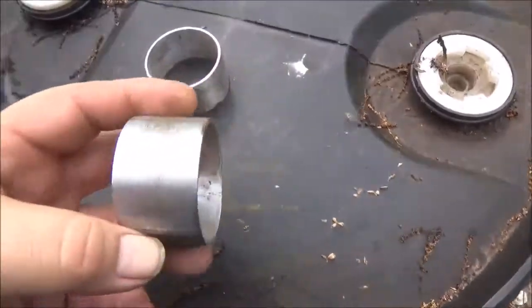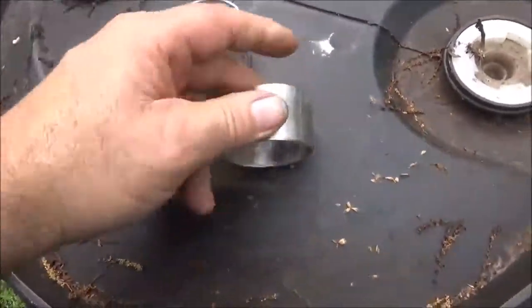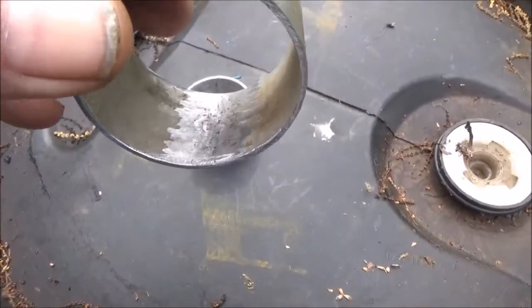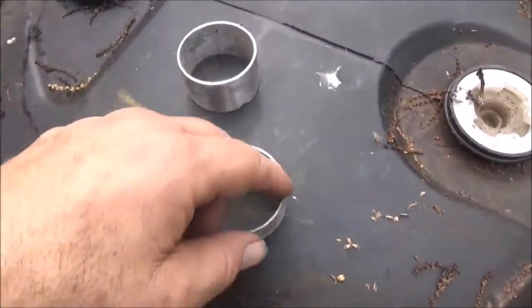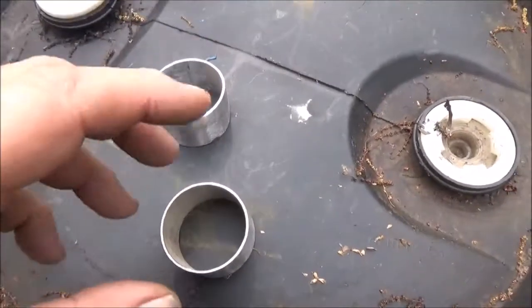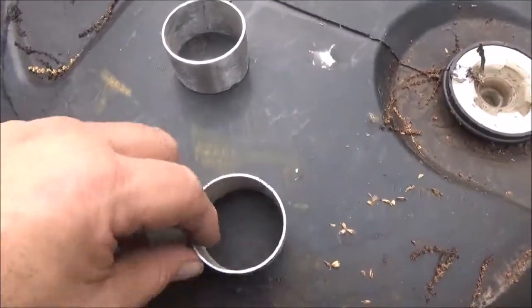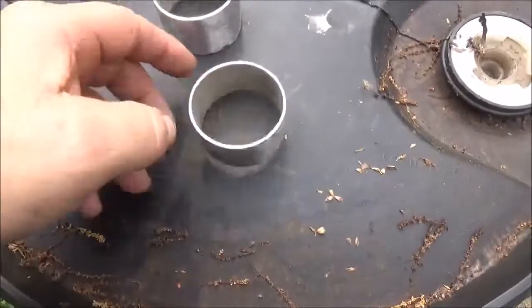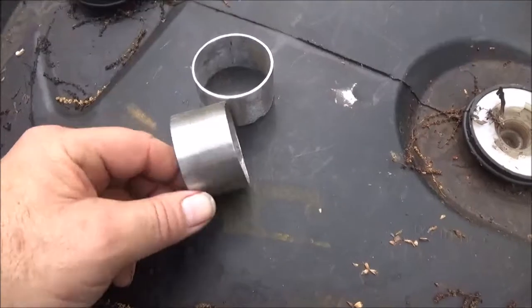Alright, I've cut two pieces of pipe. There's a seam that goes through it right there, and you make sure you grind that down so it doesn't cut into your PVC. I used the Dremel to go around the edge to knock off any burrs so it didn't cut into the pipe. On both sides, and I sanded the galvanization off the outside of them.